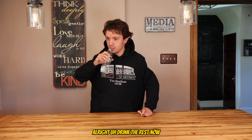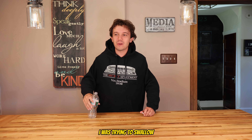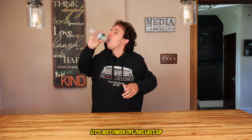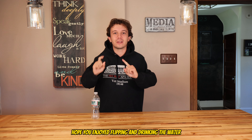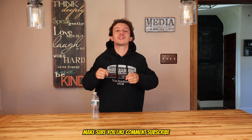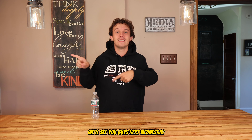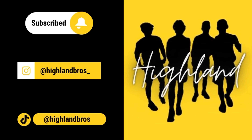Drink the rest now. That one got away from me a little bit — I was trying to swallow but couldn't handle that much water. Let's just finish off this last bit. There we go guys, hope you enjoyed it. Thank you guys for watching — make sure you like, comment, subscribe. We'll see you guys next Wednesday.